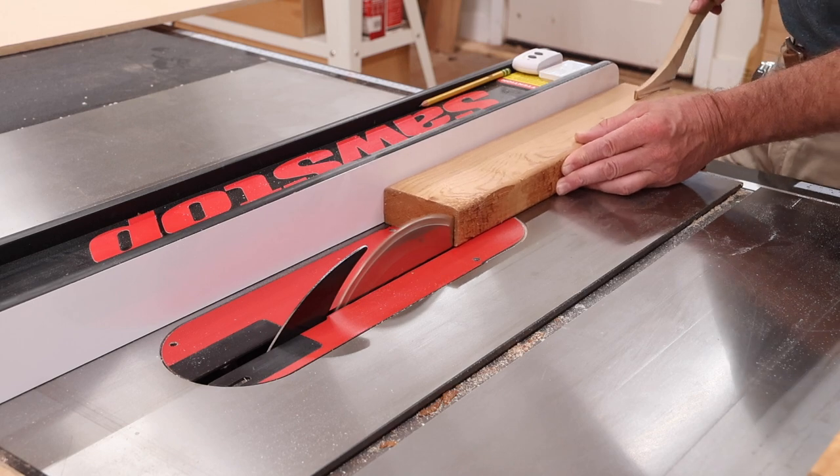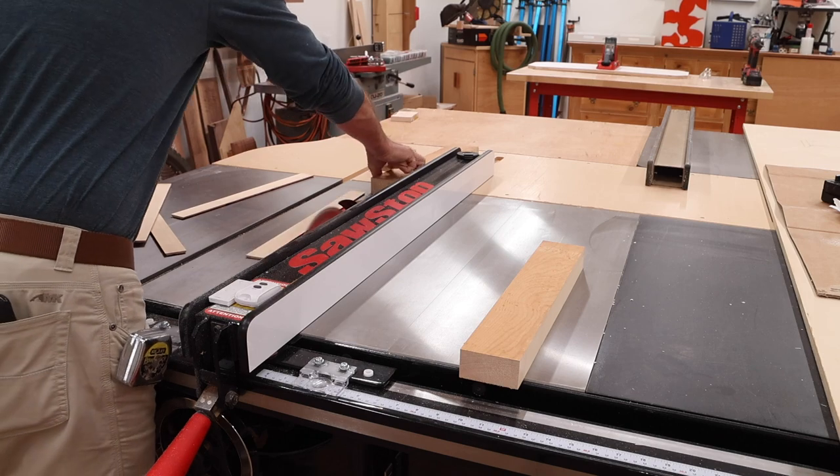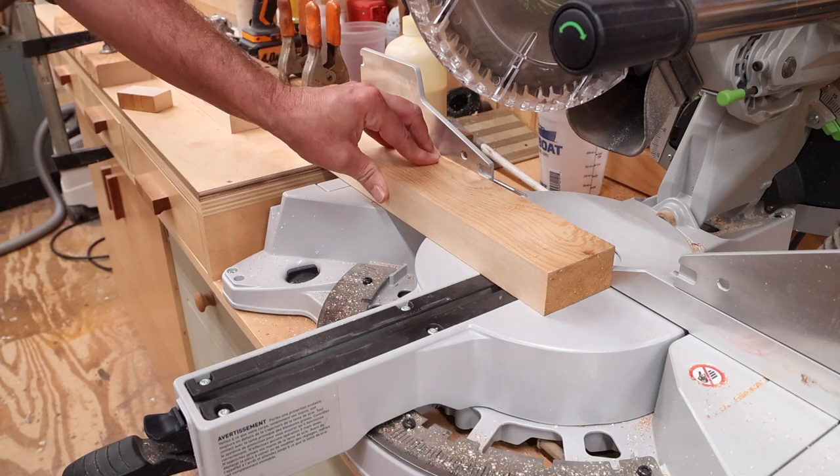This step really isn't necessary, but I don't like the way roundovers look on 2x4s, so I'll remove them by ripping a heavy quarter of an inch off of each side, and then I'll cut them to length at 15 and a half inches.